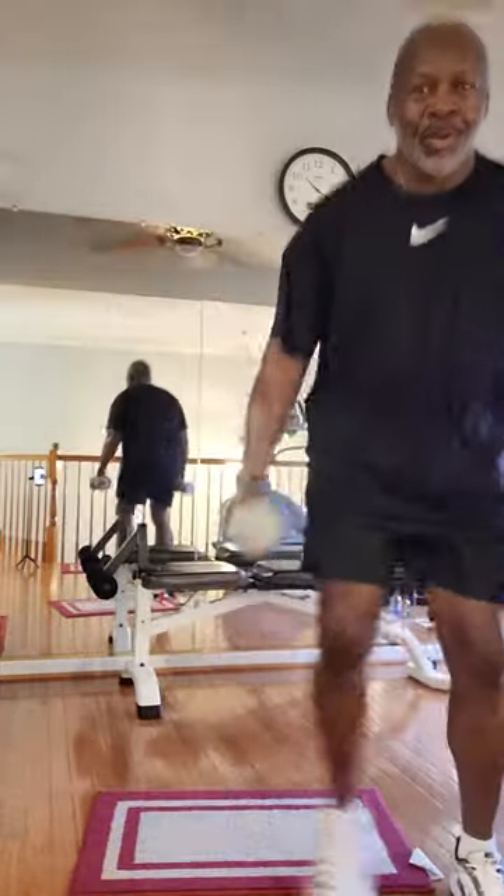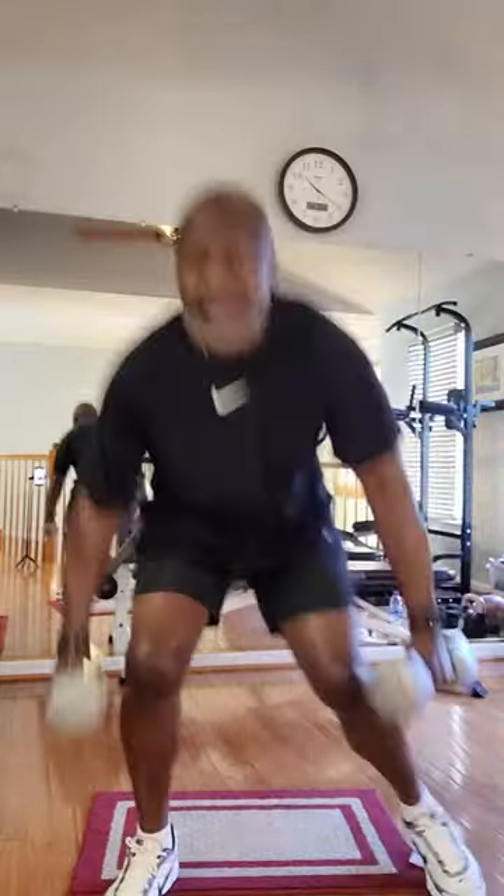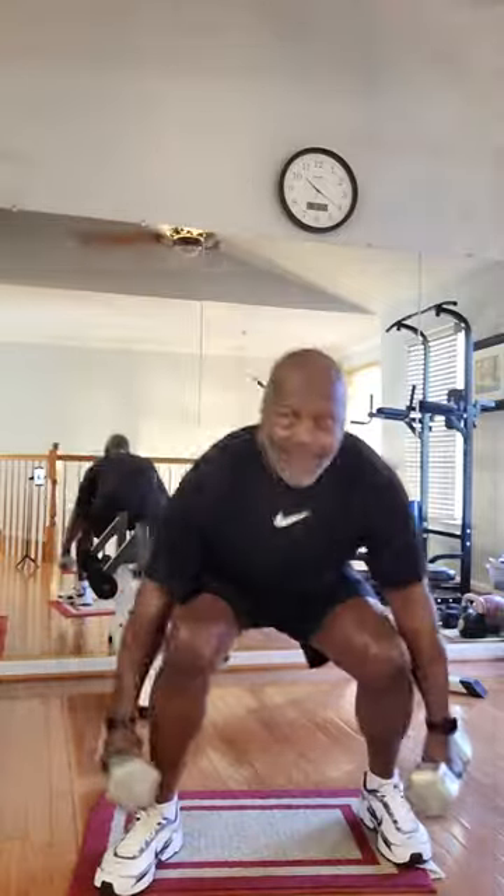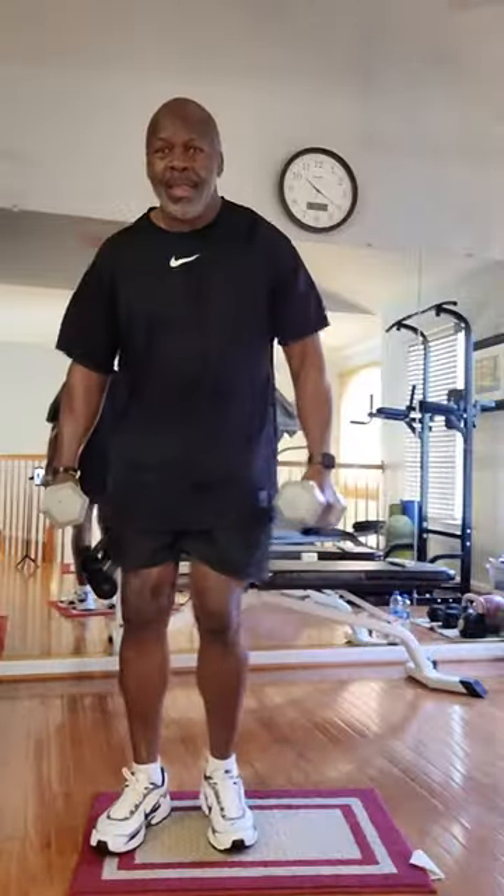One, two, three, four. One, two, three, five. One, two, three, six. One, two, three, seven. One, two, three, eight.